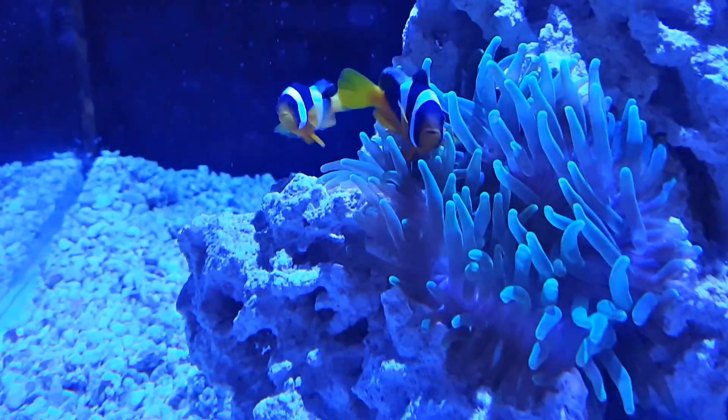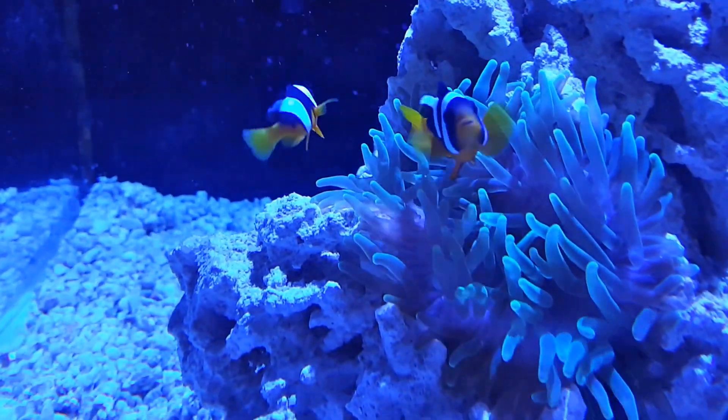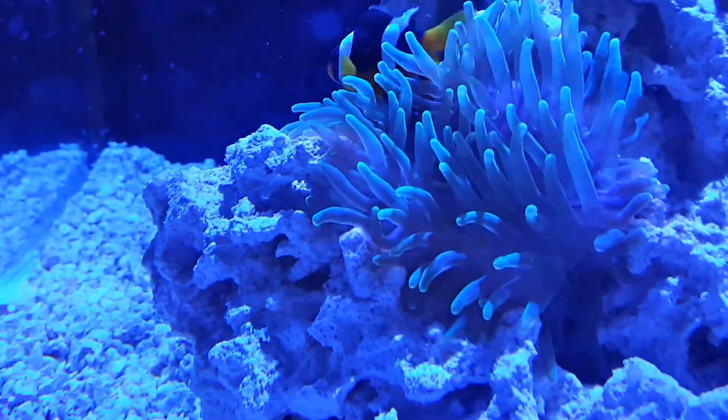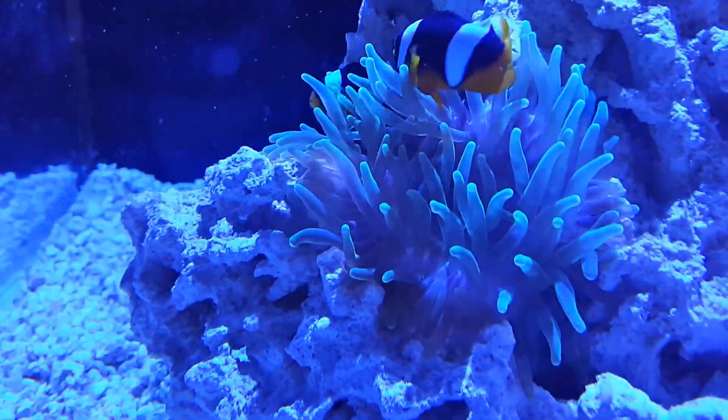Normally it's crystal clear, but yeah — there's just something about clowns and anemones that's fascinating to watch.